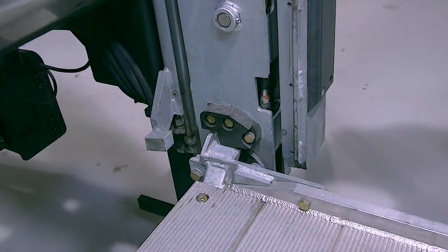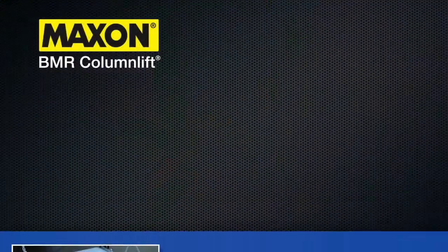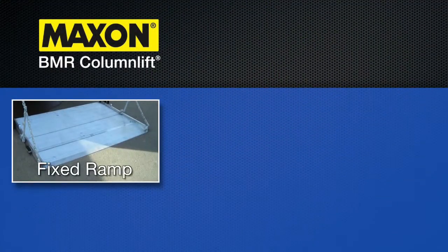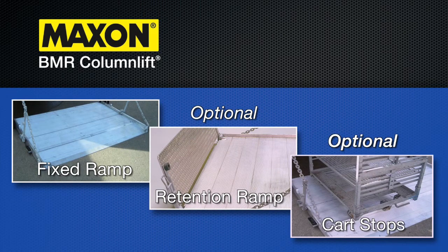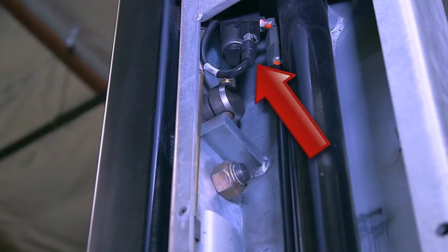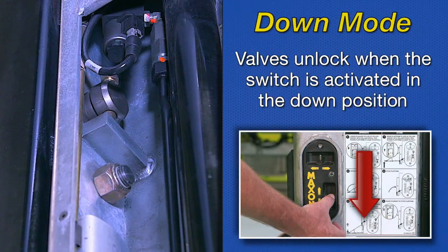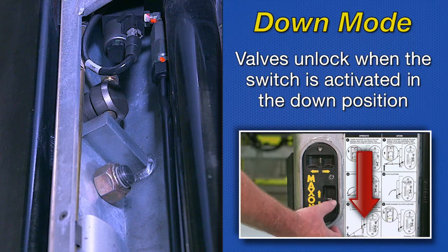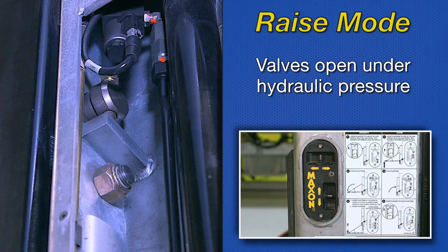The platform is connected to runner assemblies that move up and down within the columns. The platform features a fixed ramp, or an optional aluminum retention ramp, or optional cart stops. The BMR is equipped with automatic hydraulic lock valves at the top of the columns. These valves unlock electrically when the switch is activated in the down mode. In the raise mode, these valves open under hydraulic pressure from the pump, and automatically close when the switch is released and the pump stops.